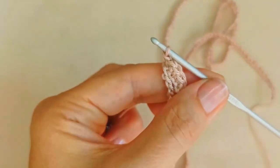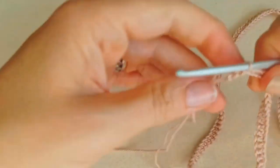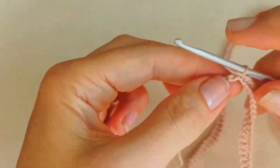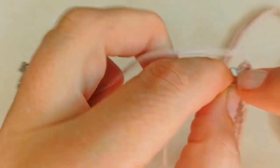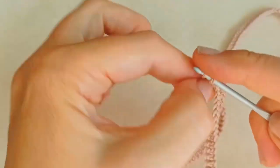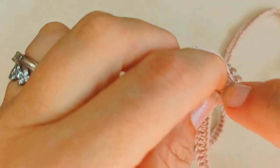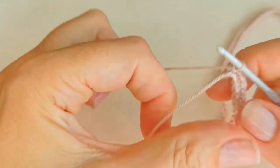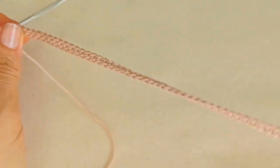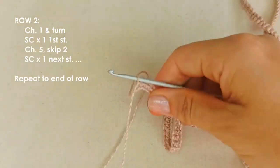For row one, work one single crochet in each chain in that third loop all the way down to the end. Make sure you don't forget that very last chain. That's row one done.